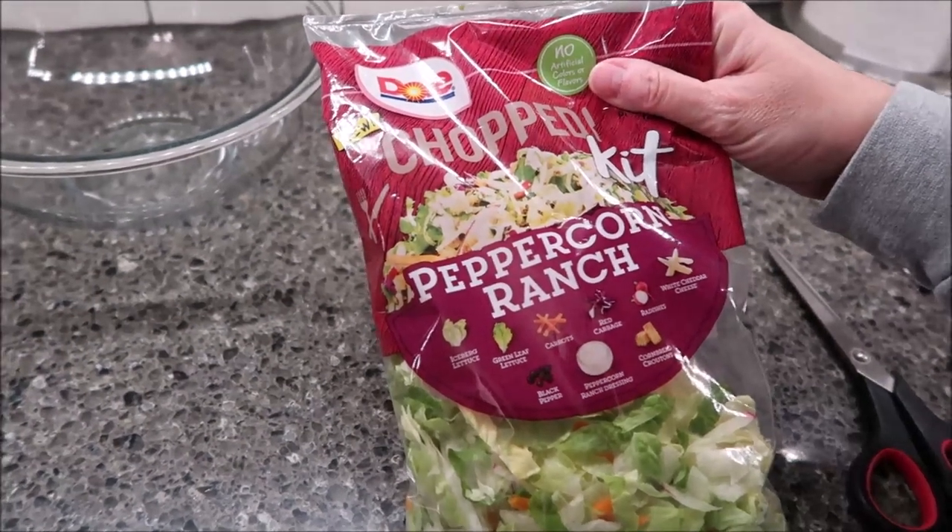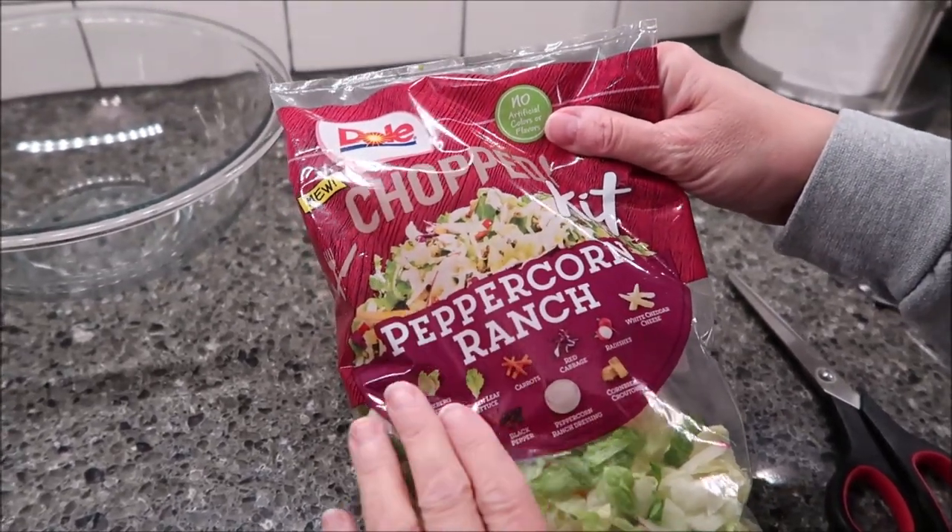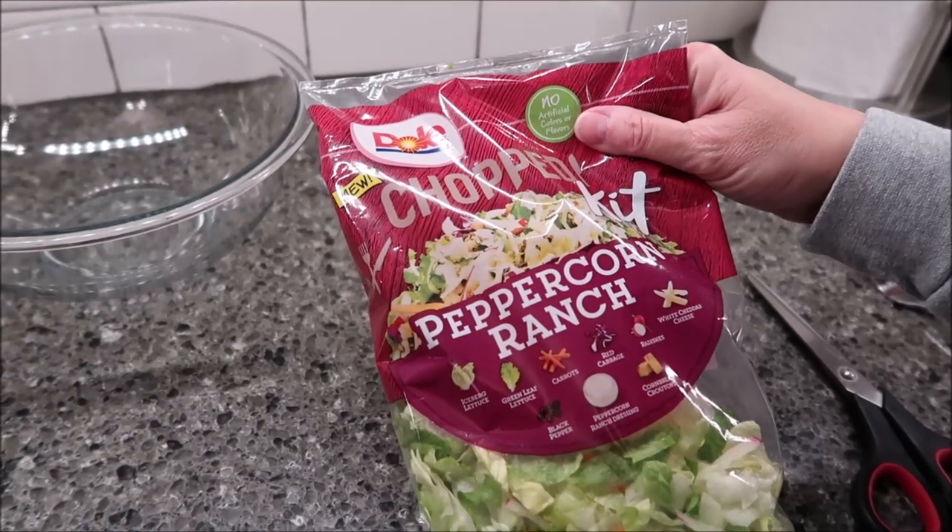Today, Kevin and I are going to be trying the new Dole Chopped Kit. This is a peppercorn ranch. It was $3.67 at Kroger.